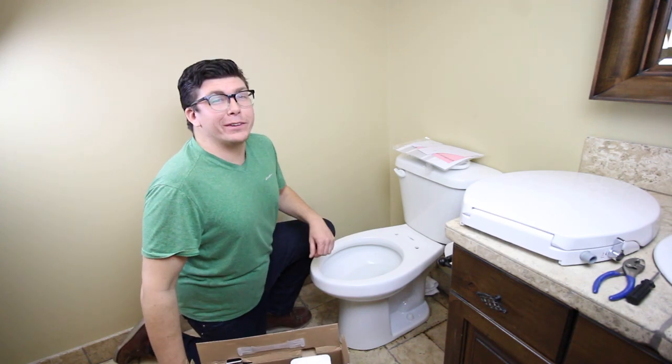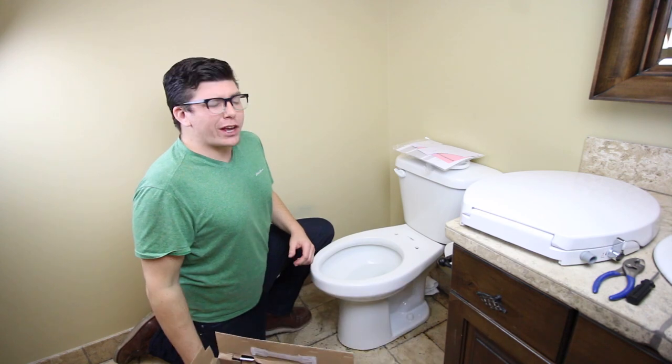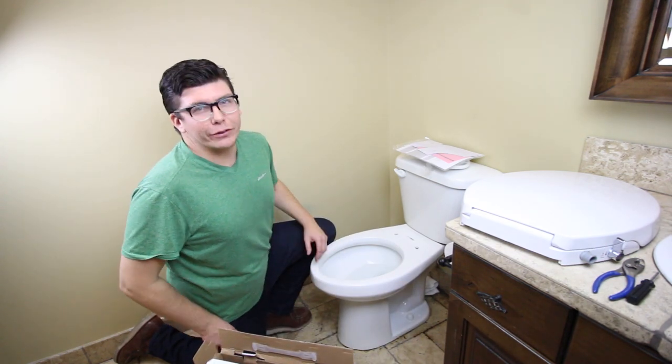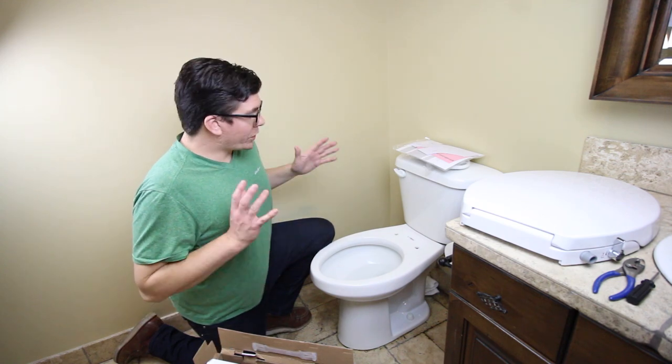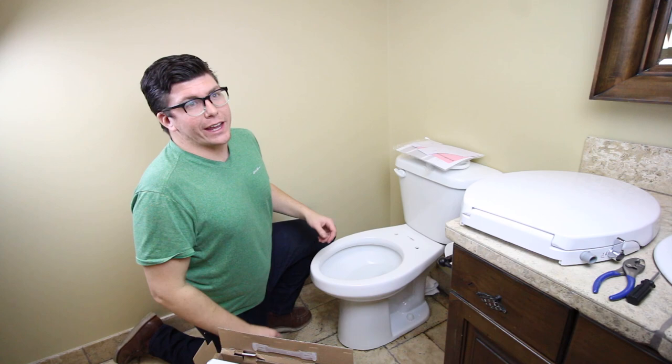Hey guys, it's Josh with Genie Bidet. I'm here today to show you how to install your brand new Genie Bidet, as well as to talk a little bit about the bidet, dispel some of the myths — people get kind of freaked out on them. And also show you how we can get this thing installed with only two tools in under 10 minutes.